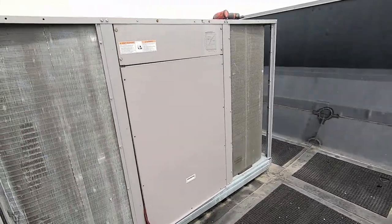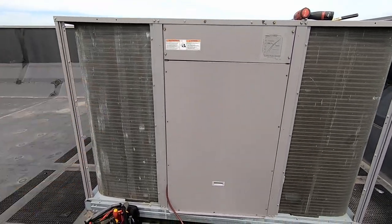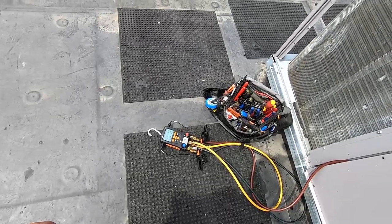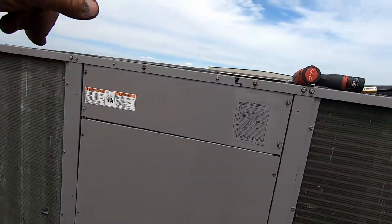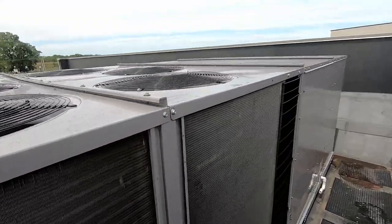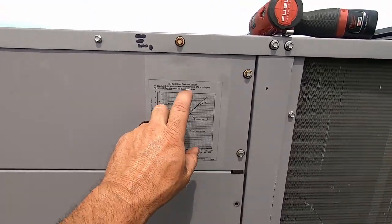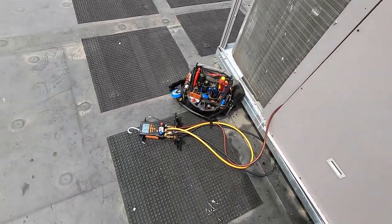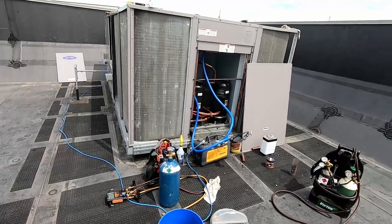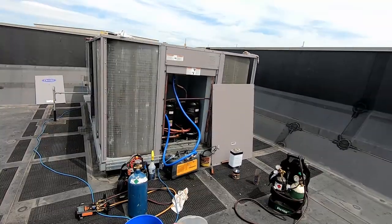Both compressors are running well - first stage is one compressor, second stage is the opposite compressor with the first shut off, and both running is high stage. We're in high stage and it's been running about 10 minutes. Head pressure is about as high as it's gotten, and this is also controlled by a variable fan control - it has ECM motors on the fans, a couple or maybe all of them, so this is no cheap unit. It's a 22.5-ton and I'm not a fan of that. That kind of wraps this one up - if you like it, give it a thumbs up, leave a comment, subscribe and click the notification bell.